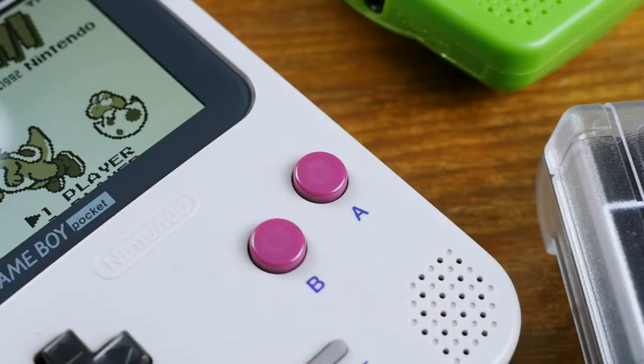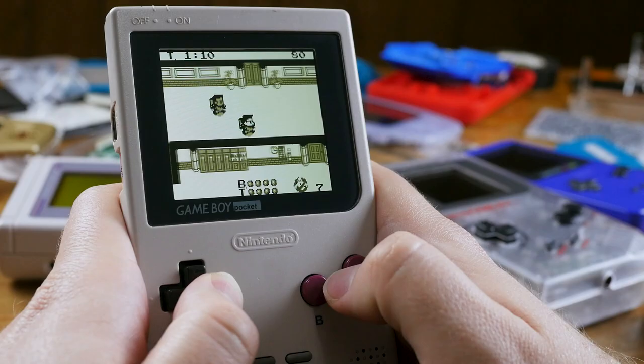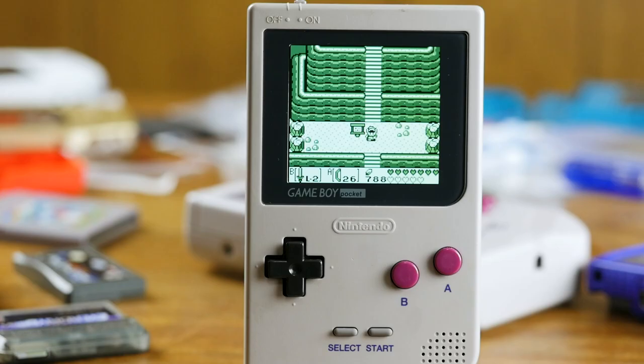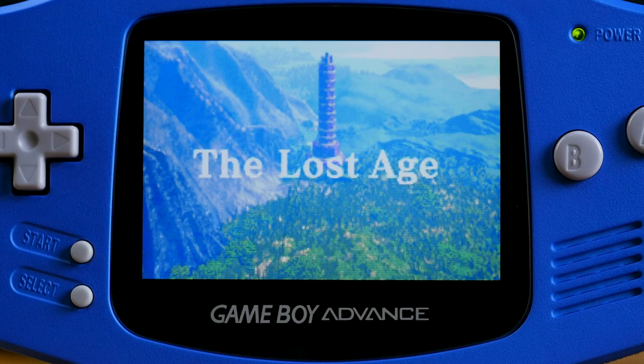One of the newest models we were able to test thanks to Tito is the Funny Playing Game Boy Pocket Screen. My understanding is that earlier IPS kits for the Pocket actually display the game in a smaller window than an OEM Pocket screen, but the kit from Funny Playing displays very similarly to the original screen's size, if not an almost imperceptible amount larger. This particular screen is also such a high resolution that each Game Boy pixel is a whopping 16 pixels — a 4x scale. It's a little over the top, because the pixel density even on the 2x scale screens is so high that you can't realistically perceive the individual pixels with your naked eye.